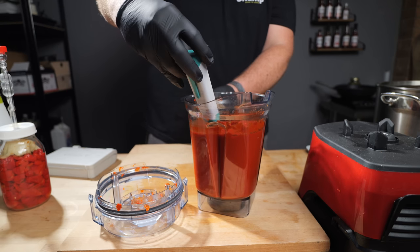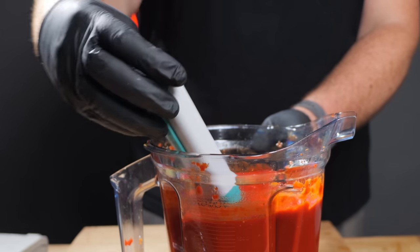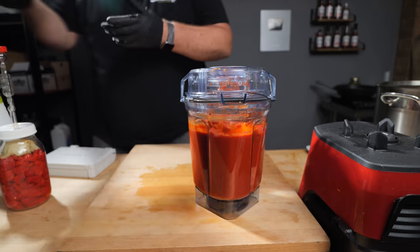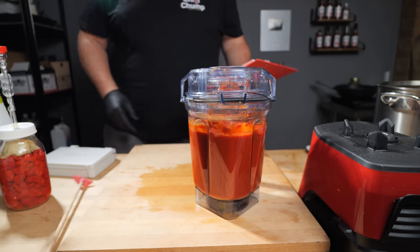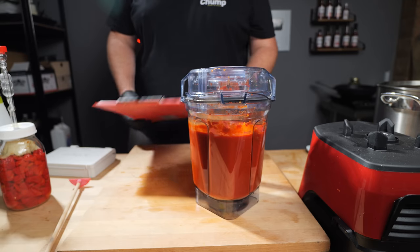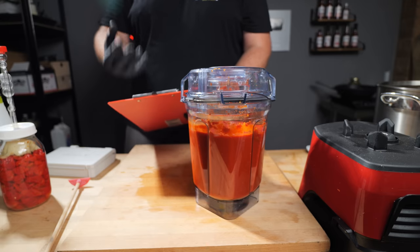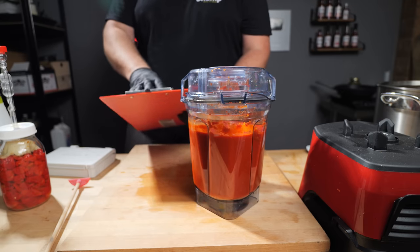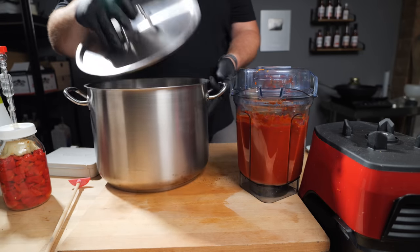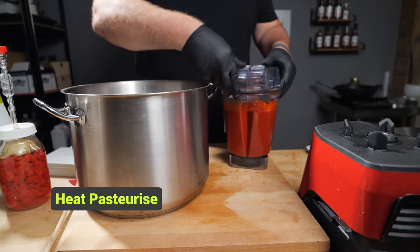Actually, this is fermented perfectly — that is 3.6. I would recommend making notes throughout your sauce making because you want to keep track of everything from a health and safety perspective, but also from a consistency perspective. If you know exactly what you did before and you make a great sauce and want to replicate it, at least if you have all the notes, you know how to do that. We're going to pull this straight into the pot because we're going to be using it to heat pasteurize the sauce.